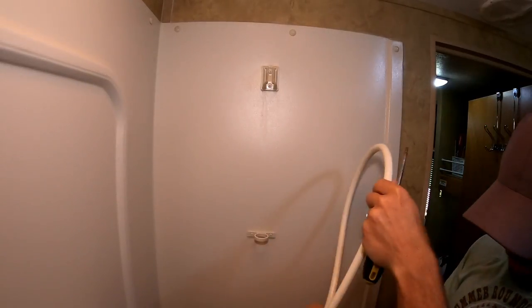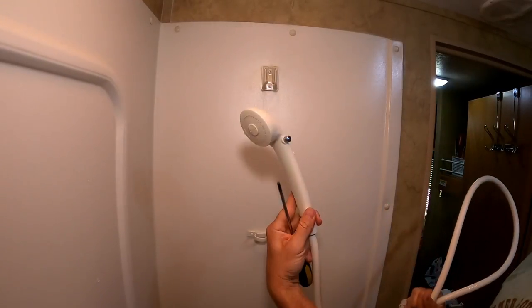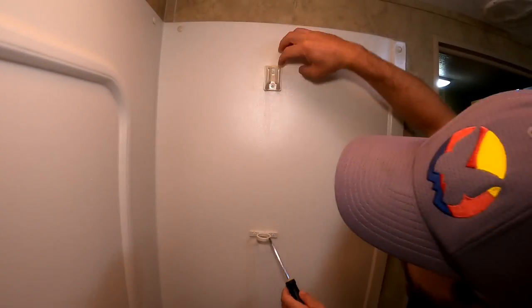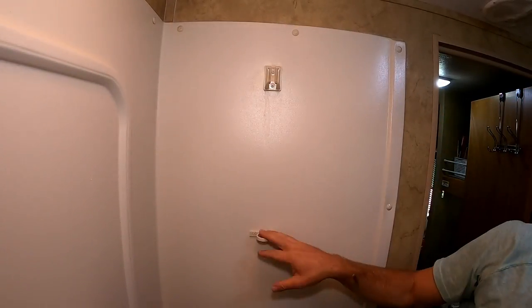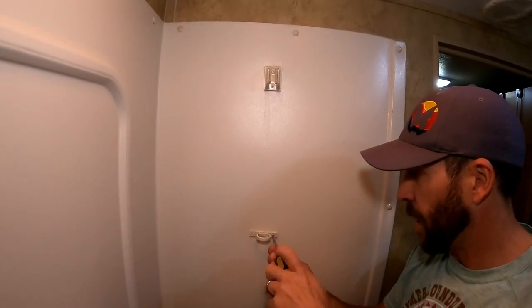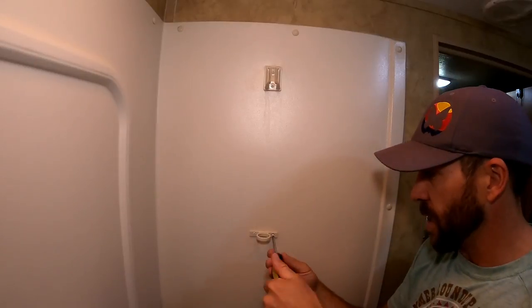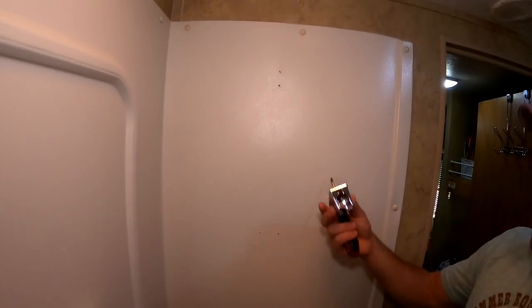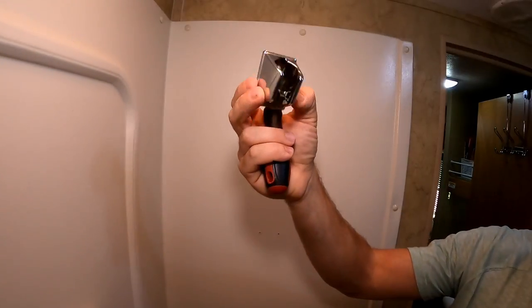Taking off this old hose is pretty self-explanatory — just unscrew it. I'm going to keep this old one just in case we decide we like this shower head better. Then all we're going to have here is just a couple of screws on this top piece and a couple of screws on this bottom piece. I double checked and the holes are going to line up perfectly. So we've got our old pieces off — here is the new piece.